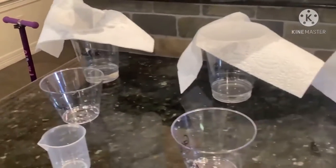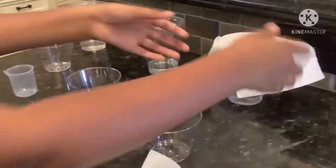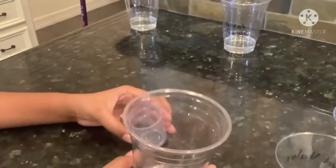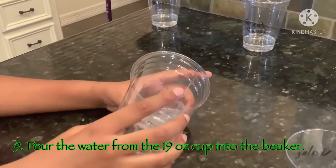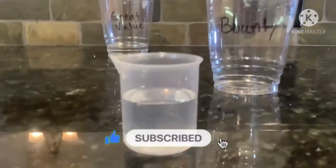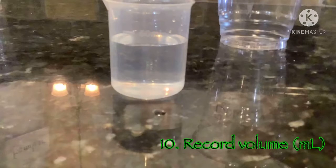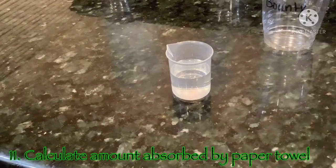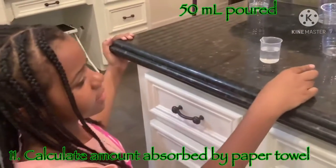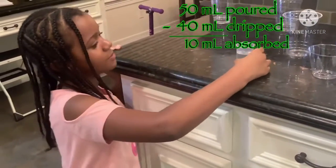Now that all of the water has stopped dripping, we can take off the paper towels. Now we will measure the cups by pouring the water back into the beaker, and then we're going to see how much water each paper towel has absorbed. The water I poured into this beaker is 40 milliliters. If we started with 50 milliliters and ended up with 40 milliliters, 50 minus 40 equals 10, which means that Bounty absorbed 10 milliliters.